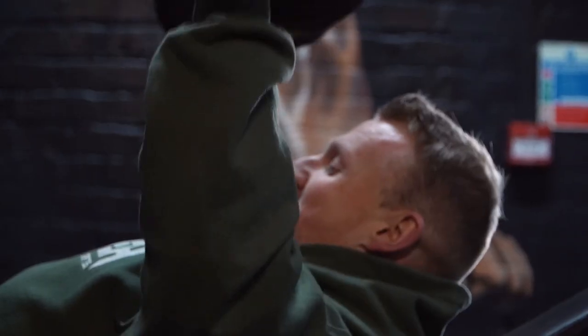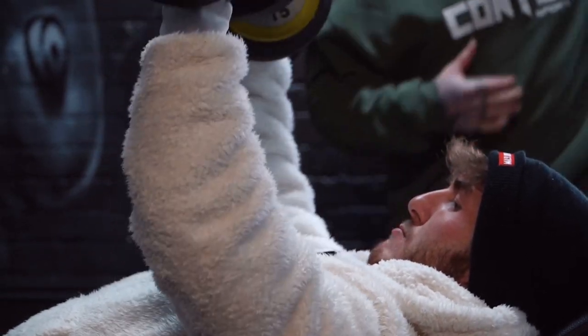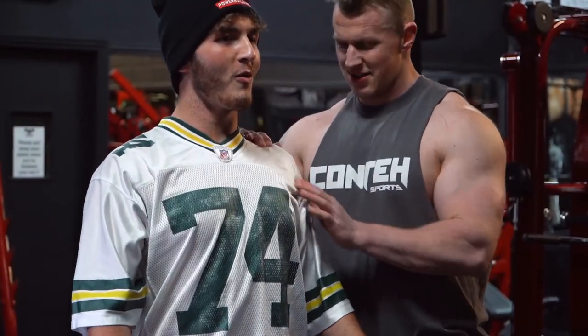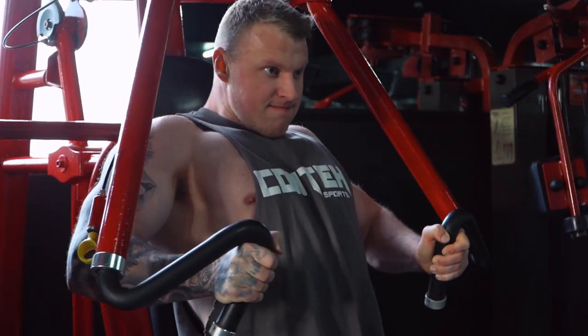That was irrelevant for today because we went straight in with the press, and due to that I didn't get the feel from the big presses as I usually do. So I've learned the lesson again myself, and it's just reiterated why I do what I do with my clients that can't feel their chest.